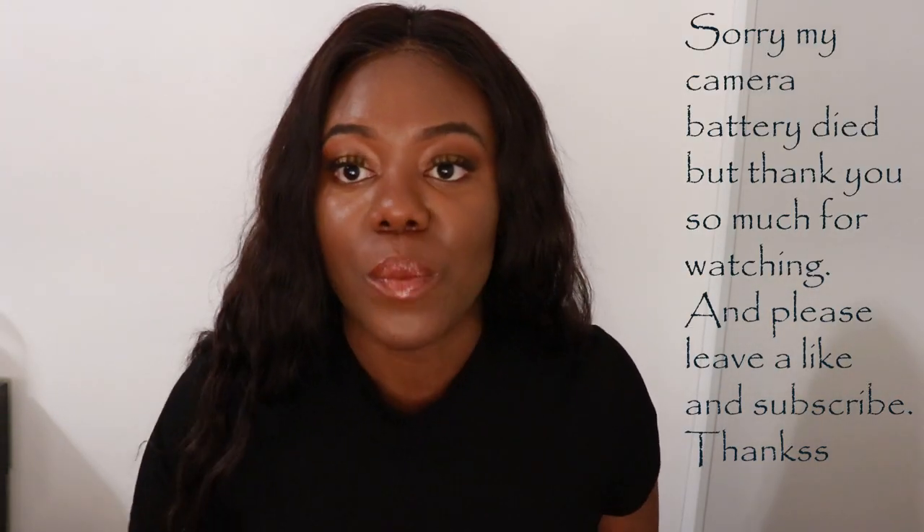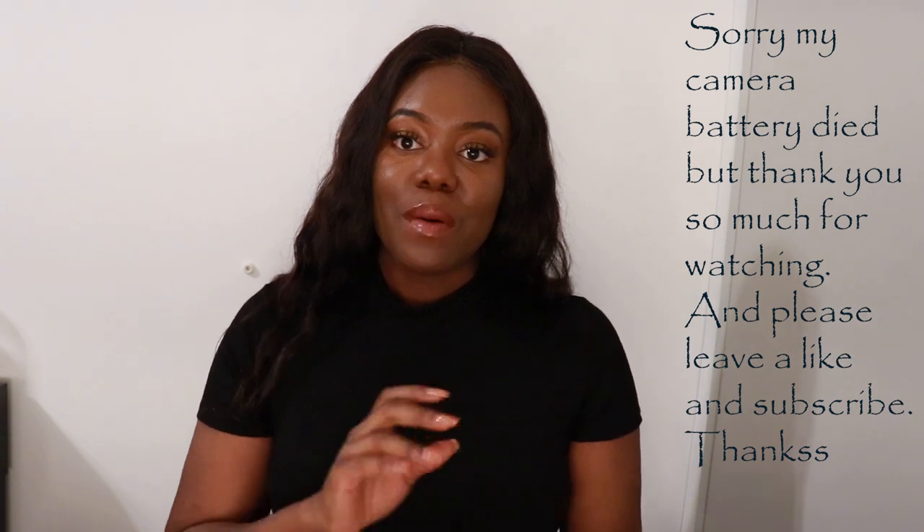We've come to the end of this try-on haul and I hope you enjoyed this video. Please make sure you give it a thumbs up and don't forget to subscribe.